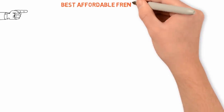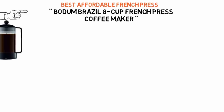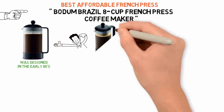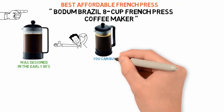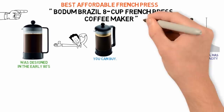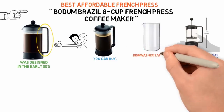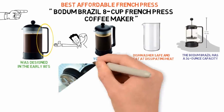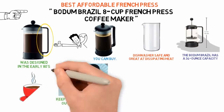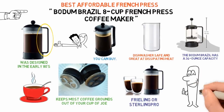Up next we have the best affordable French press, which goes to the Bodum Brazil 8-Cup French Press Coffee Maker. The Bodum Brazil was designed in the early 80s and it was the company's first coffee maker. All these years later, it's still one of the most iconic French presses you can buy. Like most of the other French presses in our guide, the Bodum Brazil has a 34-ounce capacity and is made from durable, heat-resistant borosilicate glass. It has a BPA-free plastic handle and base that's dishwasher-safe and great at dispensing heat, so you can handle it easily. The plunger ends in a three-part stainless steel mesh filter that keeps most coffee grounds out of your cup but doesn't mess with the coffee's flavors.